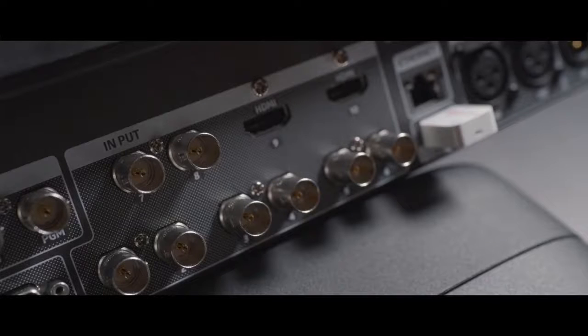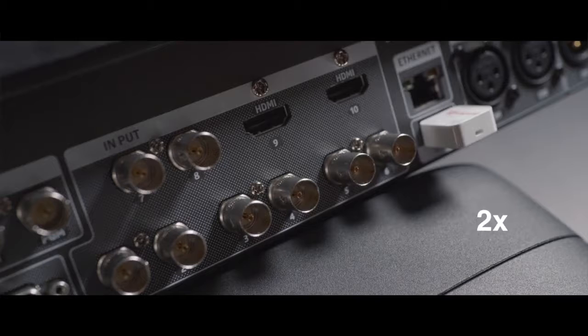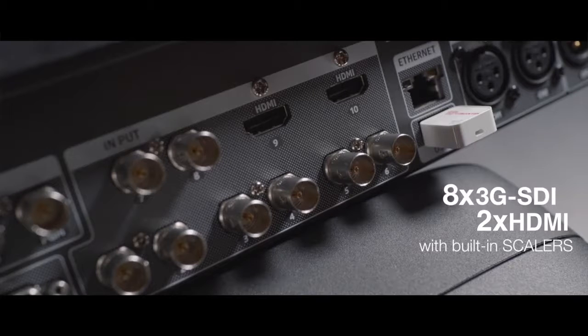Let's take a look at the rear panel where we can immediately notice the 10 video inputs: 8×3G SDI and 2 HDMI, all equipped with resolution scalers — a feature that makes the switcher compatible with a great number of video sources, no matter what the resolution is.